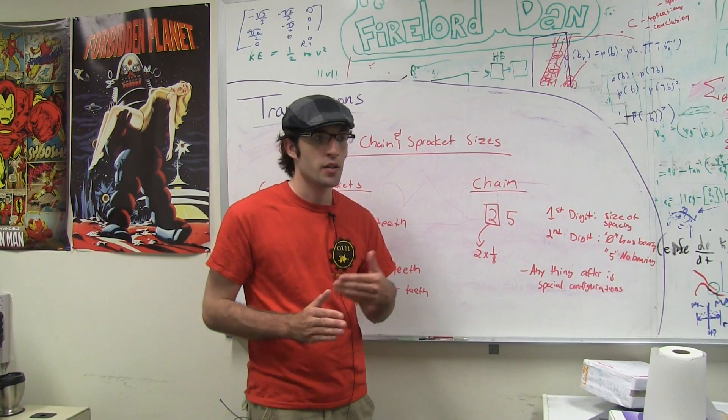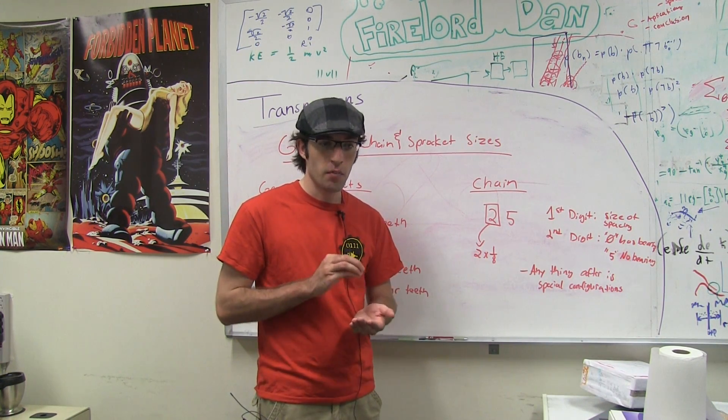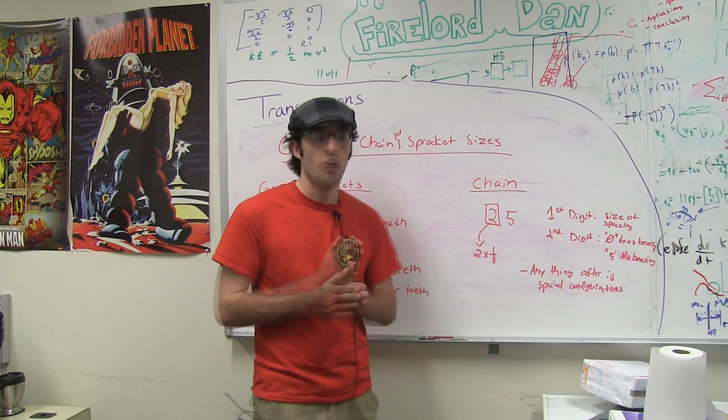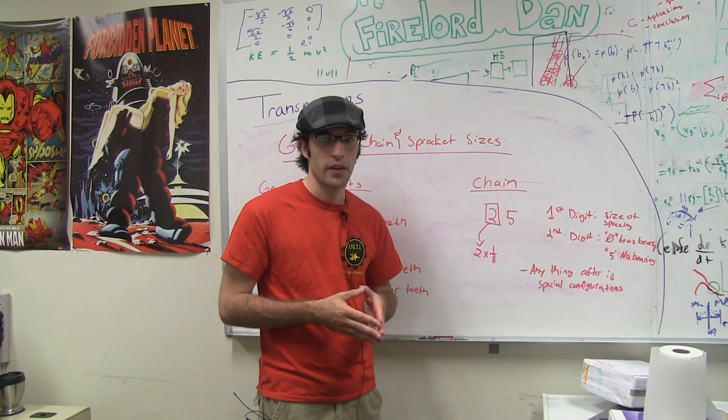There will be a large variety of chain and sprocket combinations that will work for your given application. The key point in choosing the chain and sprockets is to make sure that they all have the same pitch. If this is not the case, the system will not work together.